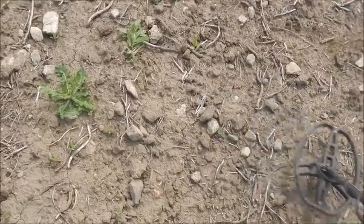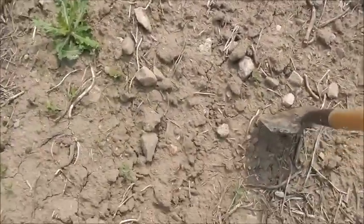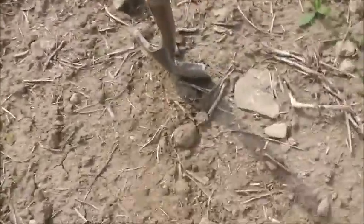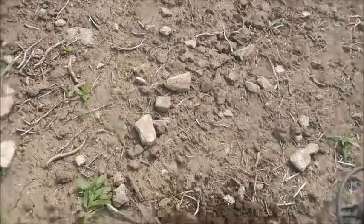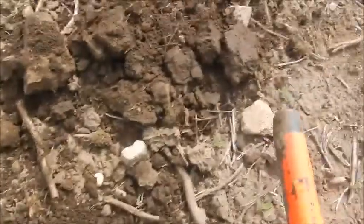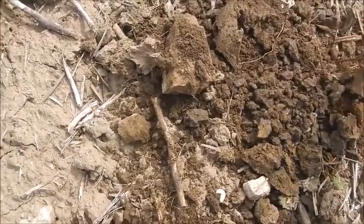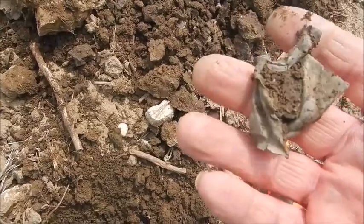Where is it? Right there, where the stones are. It's 15cm deep it's saying. Let's see if it's out. Now it's 76 - it's going to be a bottle top, I reckon. And there it is. I'm right, it's a bottle top. What a piece of crap - I hate digging bottle tops.